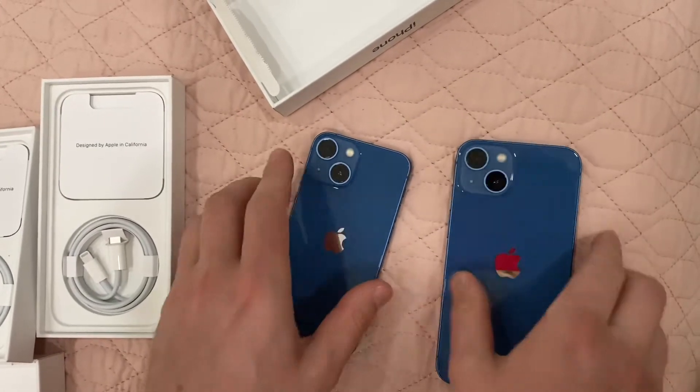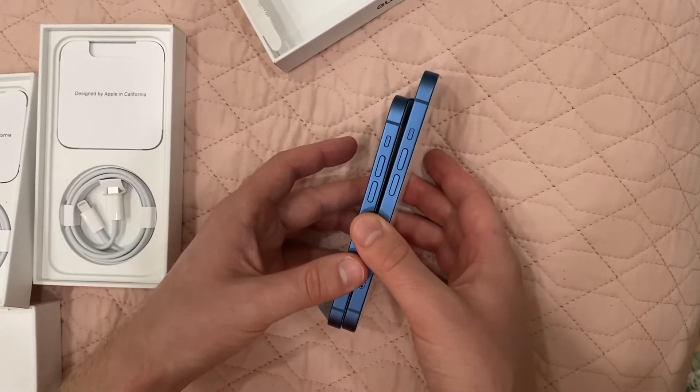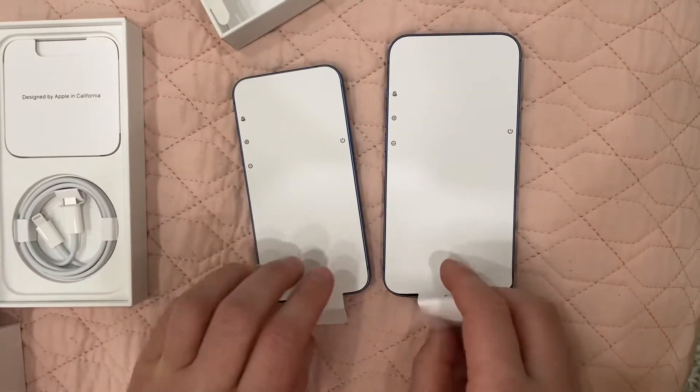The regular 13 is definitely bigger — it's the same size as the 13 Pro, and the Pro Max is the biggest. It comes with this plastic over here.